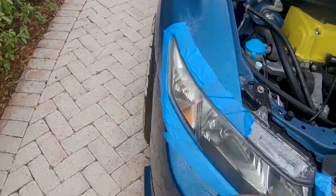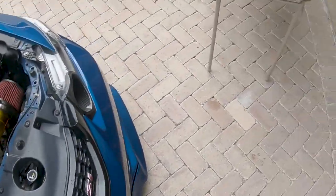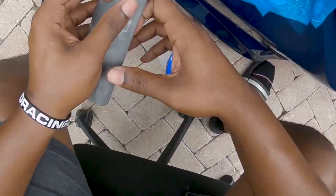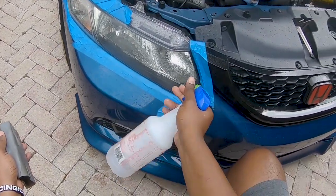I think I need to hit a few more spots, so I'm going back to the 1500 grit and hitting right there, right here, and right here to make sure those areas are fully done.